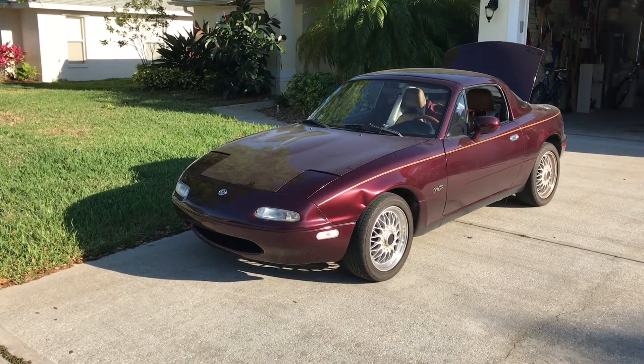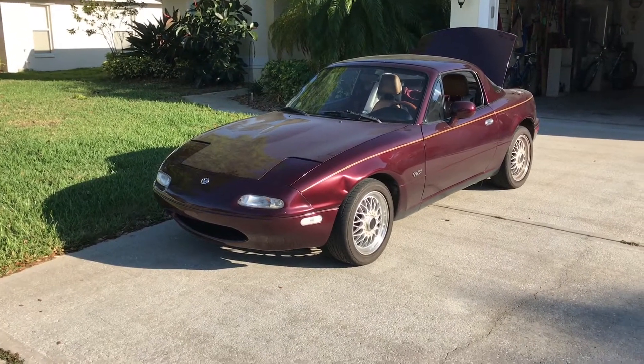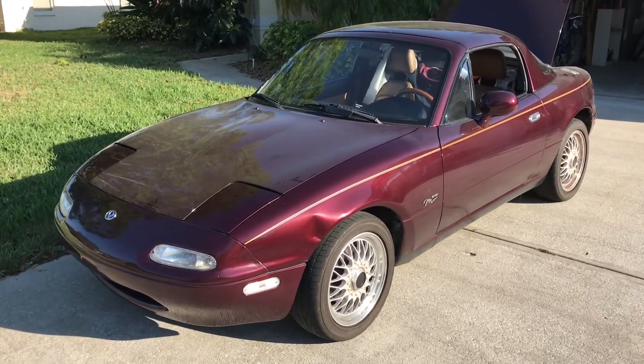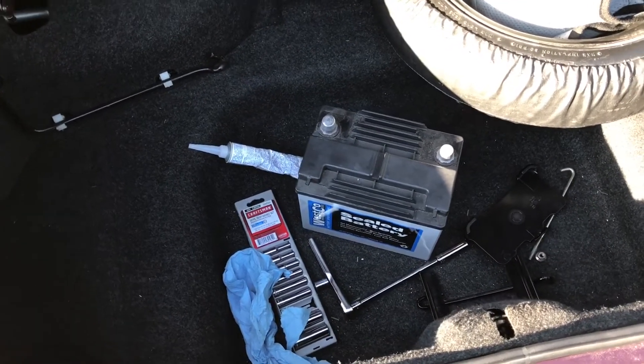This is my first video about my new-to-me Miata. I've actually had this Miata for about three years and this first video is just gonna be changing the battery. And you say how difficult could it be to change a battery? Well in the case of the Miata it's a little more difficult than you might assume.